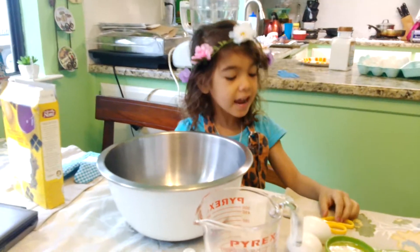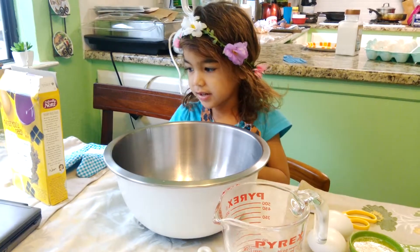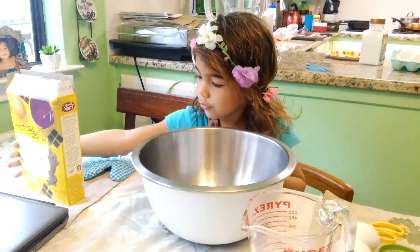Hi guys, this is us, and today we're going to open this. And today we're going to make brown. Let's do it.